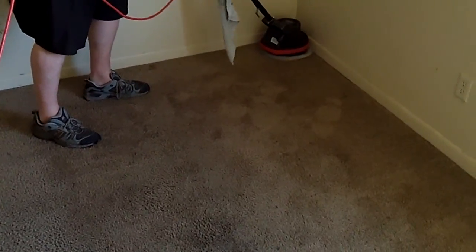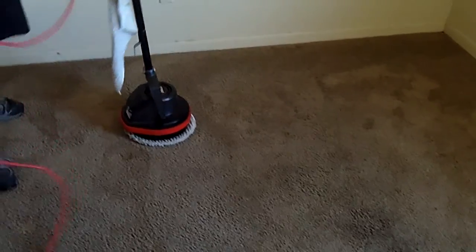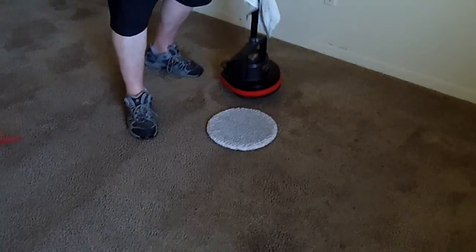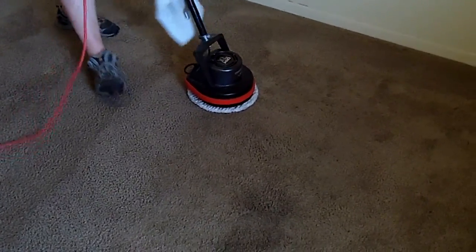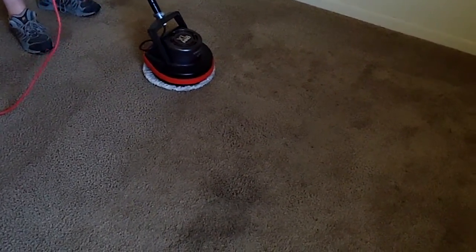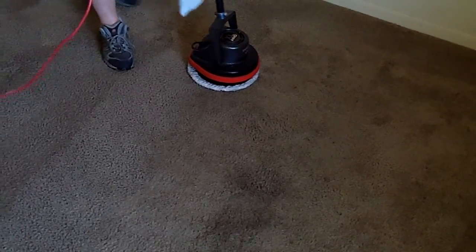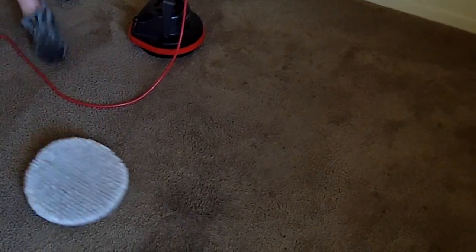The challenge with all these is to make sure that when you extract, you extract all of the detergent you used to clean with — you don't want to leave a residue behind. We've been able to do that successfully with the rug doctor, no problem. Then the machine acts up — there's something going on with the orb not wanting to spin right now. We're going to switch plugs and fix it and be right back.